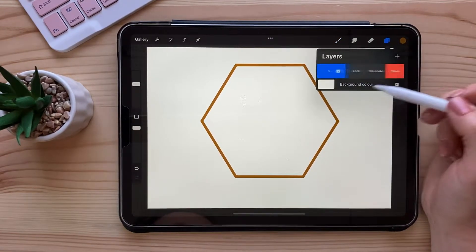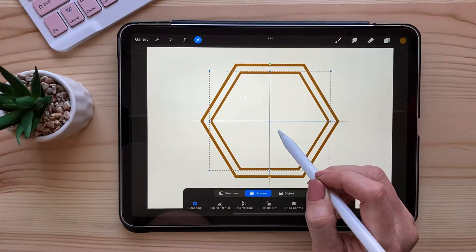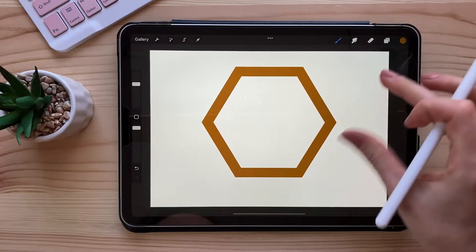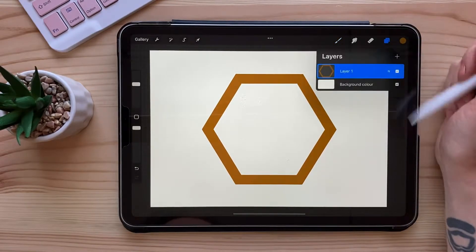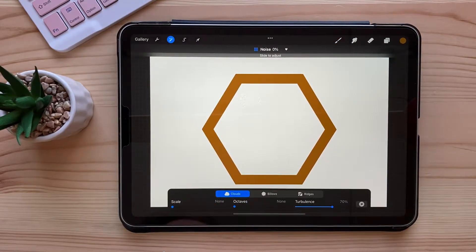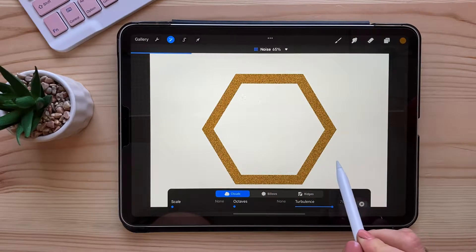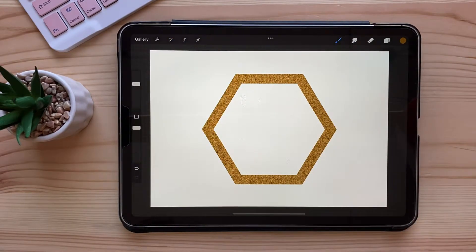I'm gonna create it a little thicker so you can see the gold texture a little bit better. It's actually very simple. Go to the adjustments and pick noise. These are the default settings, I haven't changed them at all. Slide your pencil to the right and leave it at something probably like 60-70 percent, then exit the adjustments.